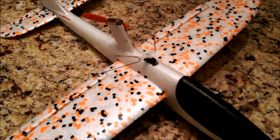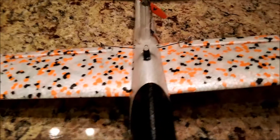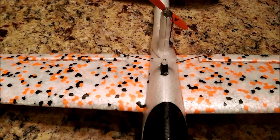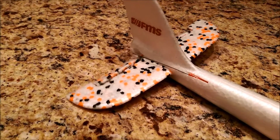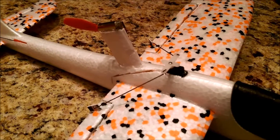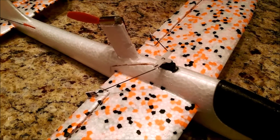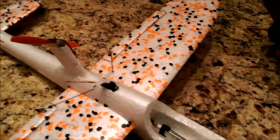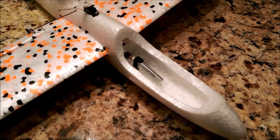I've got full aileron support here — pretty simple setup. And elevator. This is all from the F929, the WL Toys component, so it's like $20. I'll just use a 130mAh one-cell battery.